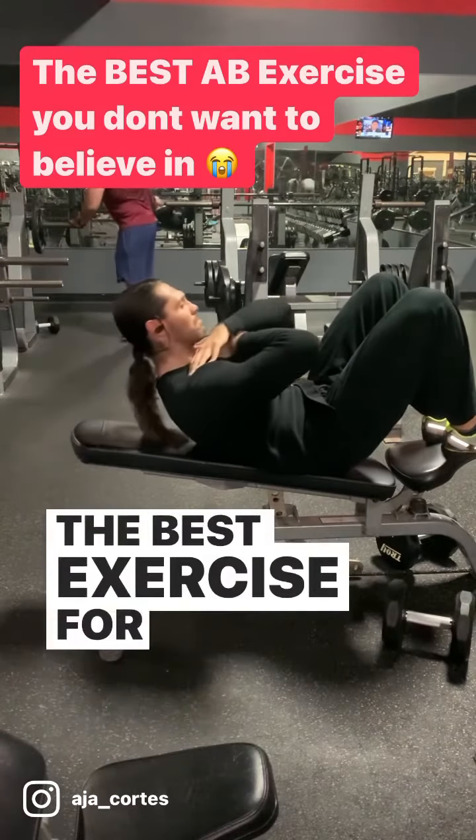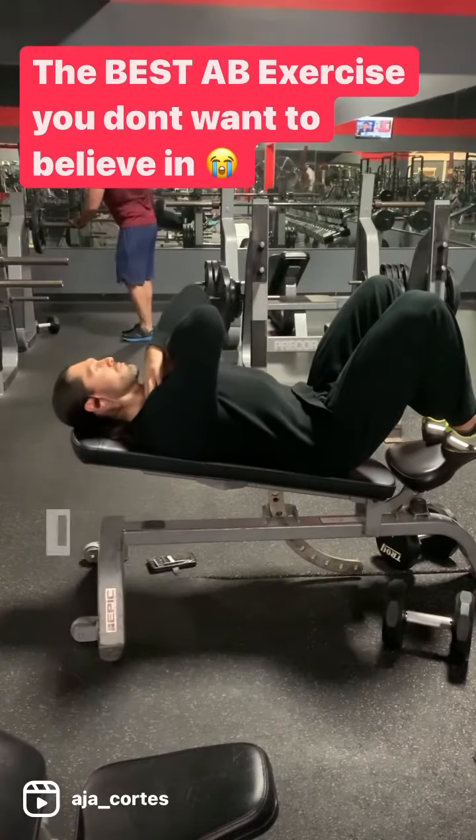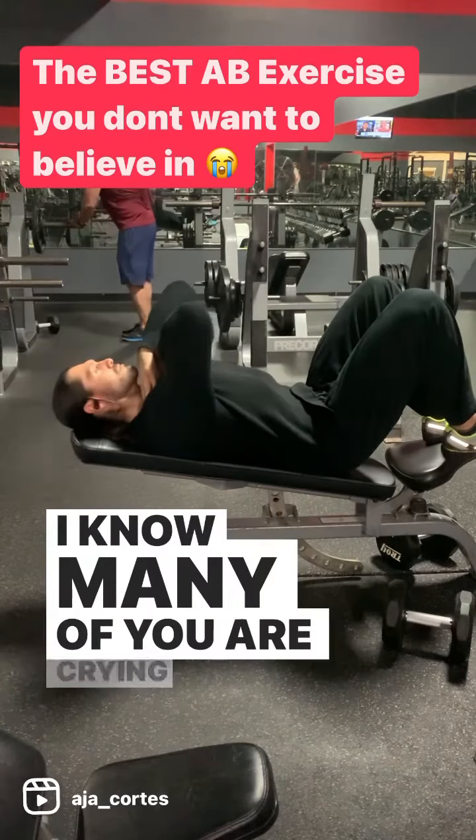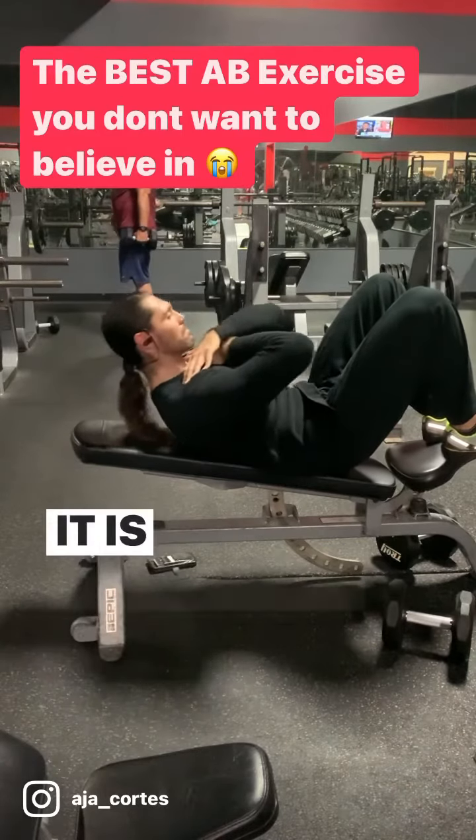The best exercise for a six-pack is a classical crunch. I know many of you are crying out in terror that no, that is impossible. It is possible.